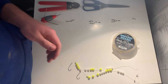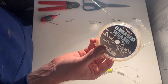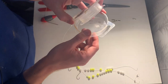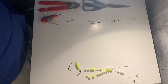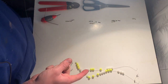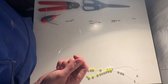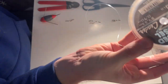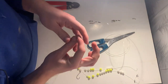Now grab your shock leader or main rig body material. I use 60 pound greased weasel — I don't use a shock leader on my reel so I like a strong rig body. Cut off about a metre of material. As a guide: if your hook link is 12 inches, multiply by three to get 36 inches, so you want the rig body to be at least 40 inches, preferably a little longer.